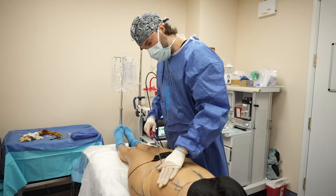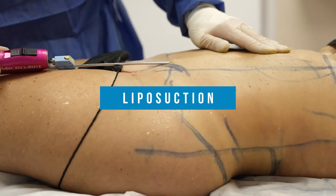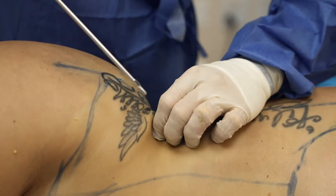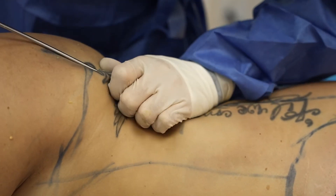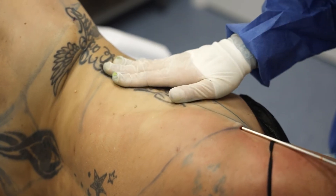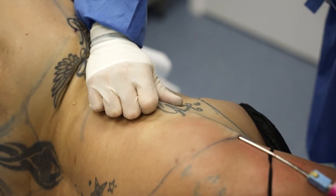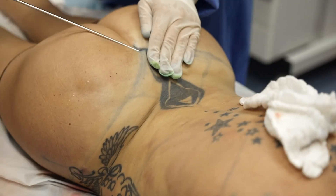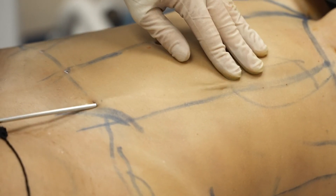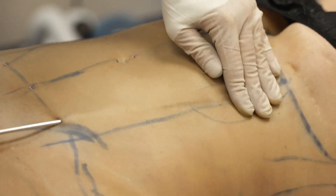This time the liposuction is a little more challenging because there's some scar tissue. Every time you encounter scar tissue, you have to break it up and then remove the fat, which makes the procedure a little longer and sometimes, on local anesthesia, a little more discomforting to the patient. After the fat is removed, we did some abdominal etching.